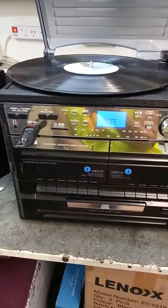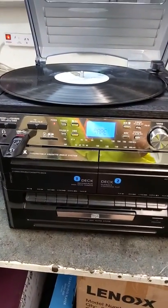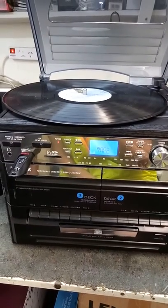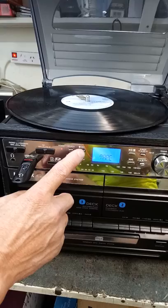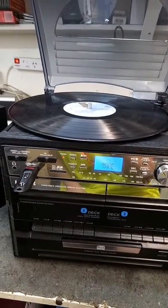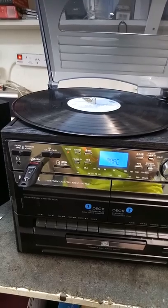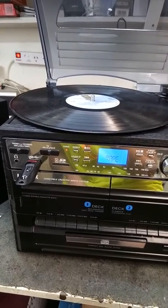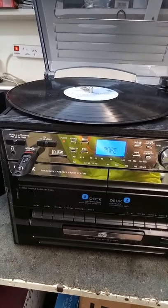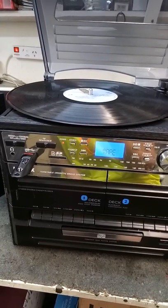First, when we are recording from tape onto USB stick, we are going to press the record button first before we press play on the cassette. This is so you do not skip the beginning of the cassette. So now we are going to press the record button to start the recording process.